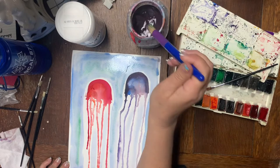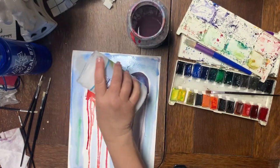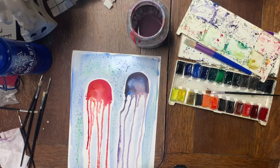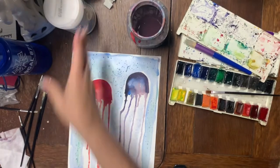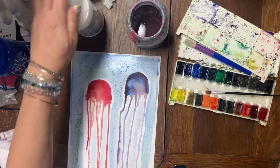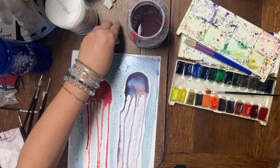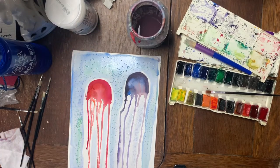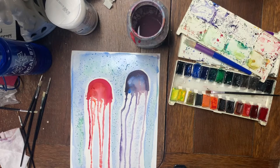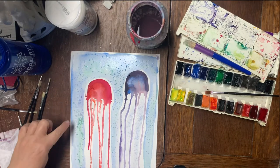Now sprinkle the iodized salt over the wet background. In a class setting, we poured salt into little cups so each kid could just pinch it and sprinkle it — easier for everyone to have access. Now we wait — in about 10 to 15 minutes the salt will react with the water and paper and create a starburst effect.